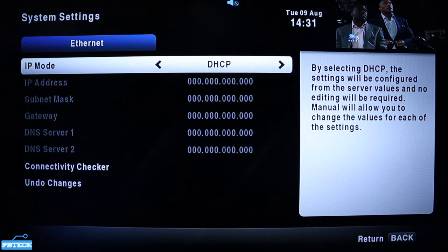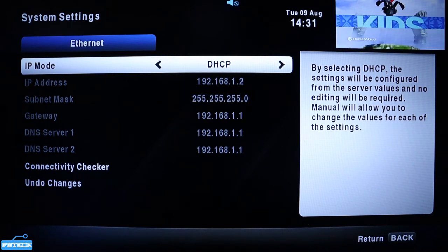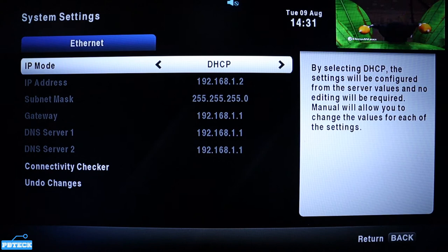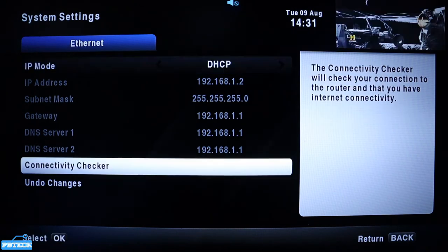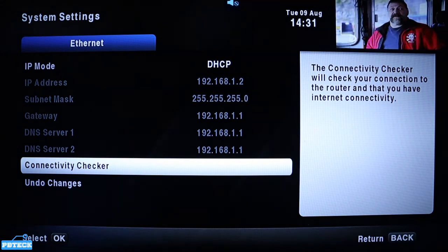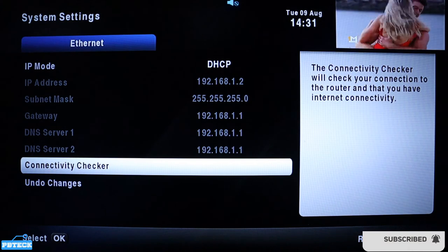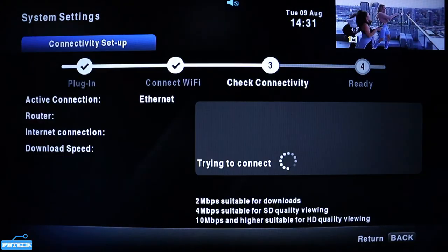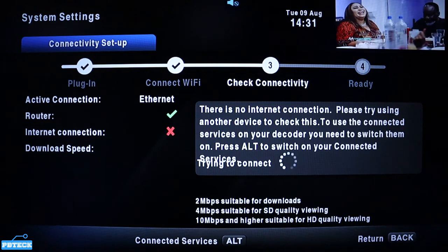The ethernet you connected has to show details here. If nothing shows, it indicates the cable is not well connected. The details of the router have to appear. Then come to the Connectivity Checker and press OK on it to check whether it has been successfully connected and is ready to work.